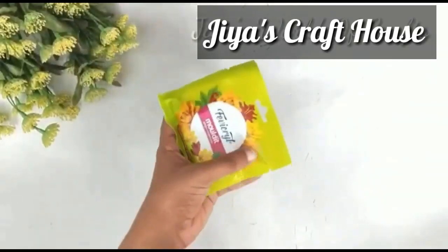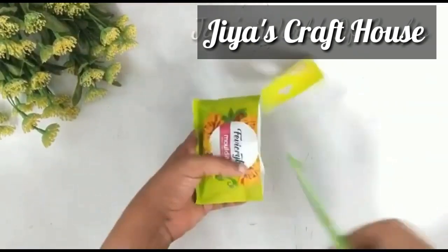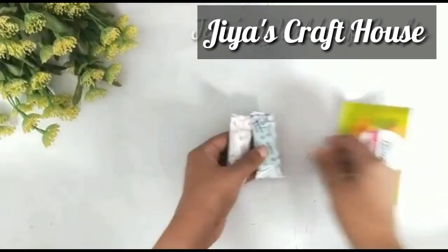Hello everyone, welcome to my channel. I'm going to make a craft with paint in the water. Please subscribe to our channel.